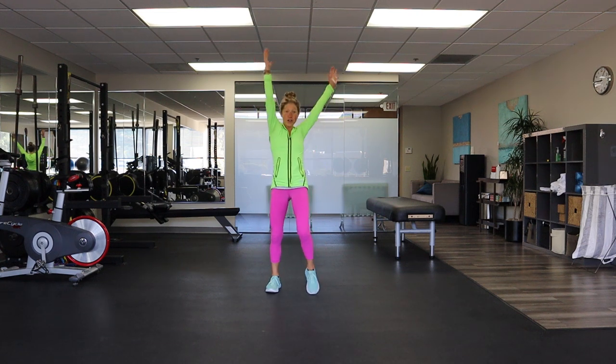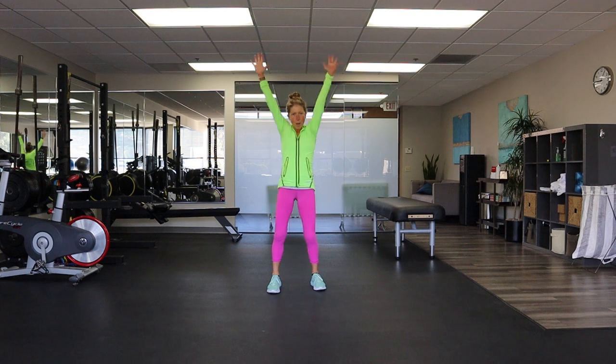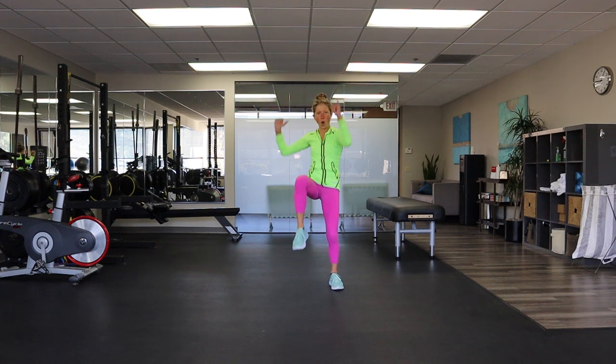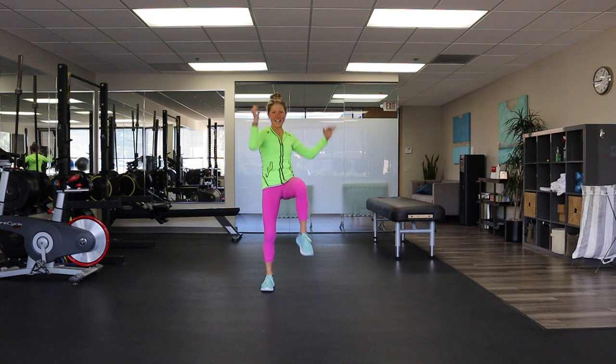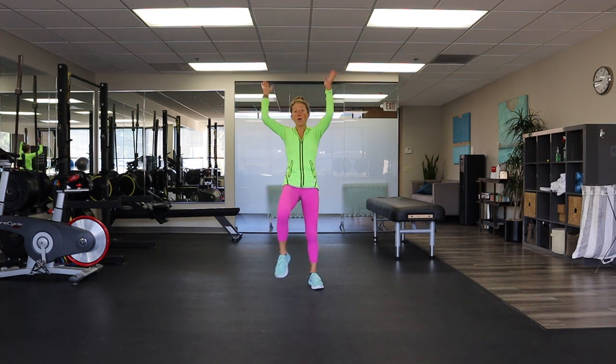How you feeling? Comment below if you're getting that heart rate up — I am, I'm right there with you. Big knee — stay with me. Hold it for eight, seven, six, come on, four, three, two, and one.